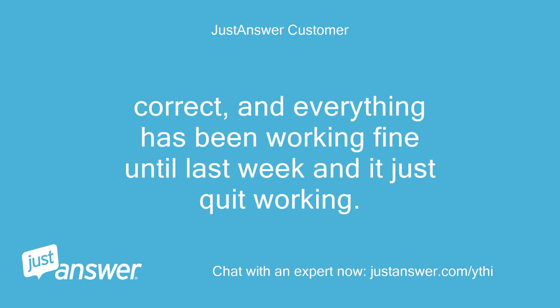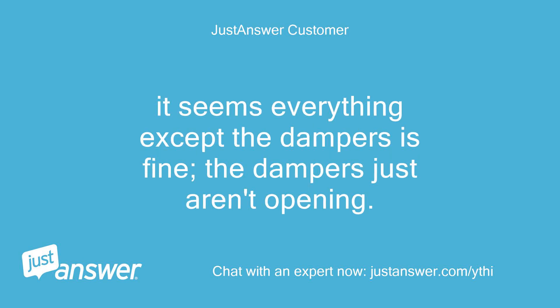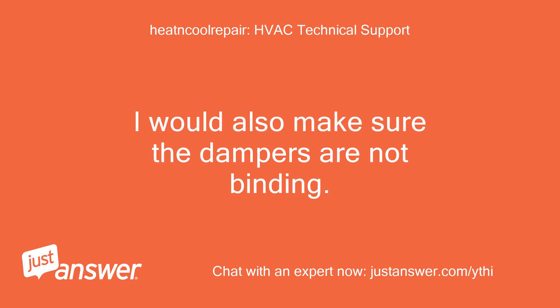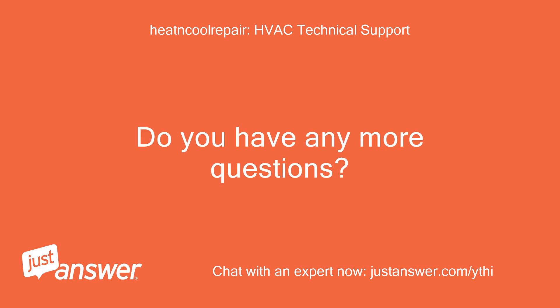Everything has been working fine until last week and it just quit working. It seems everything except the dampers is fine — the dampers just aren't opening. This is relatively easy to diagnose with a multimeter. I would also make sure the dampers are not binding.